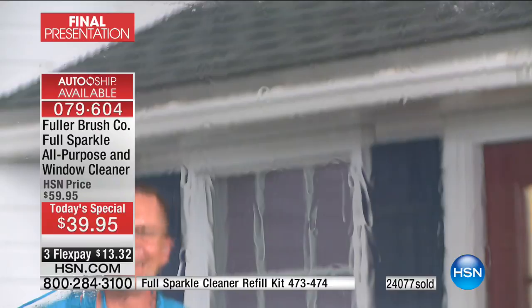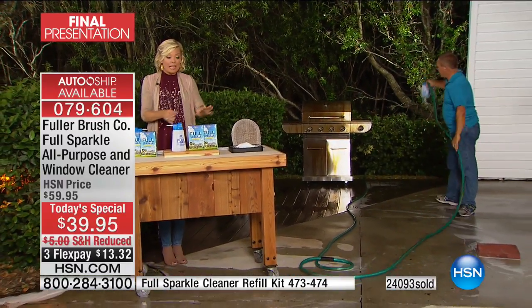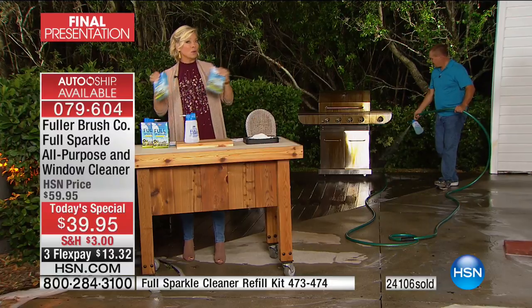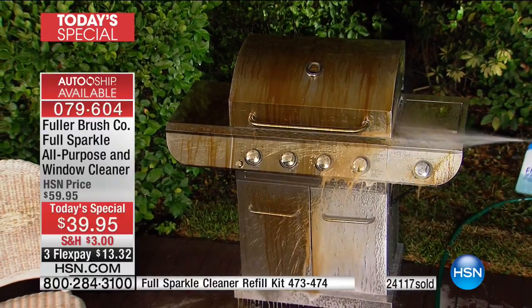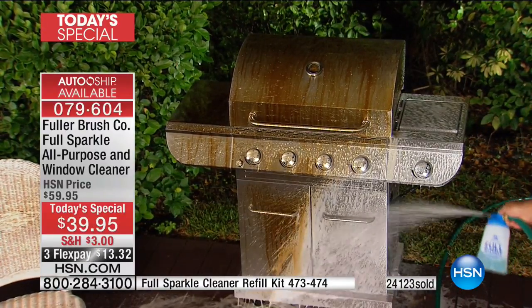Don't hesitate — it's going to be $20 more in less than two hours. Save that $20, get this product, and you can secure this price for future shipments on auto-ship. You can speed it up, slow it down, cancel, or send it to someone else. Auto-ship lets you secure today's special price.